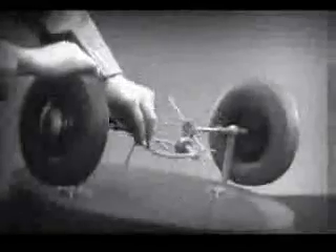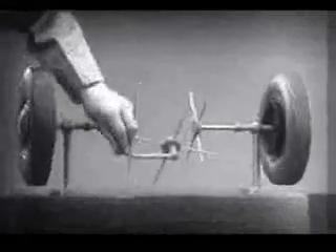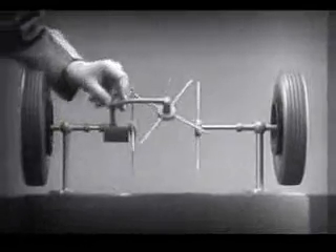We need another crossbar and more spokes to carry on the job. When we stop one wheel, the crossbars will continue to push the spokes of the free wheel around. As long as both wheels are free to turn, the bars do not swing on their pivot and the wheels move at the same speed.